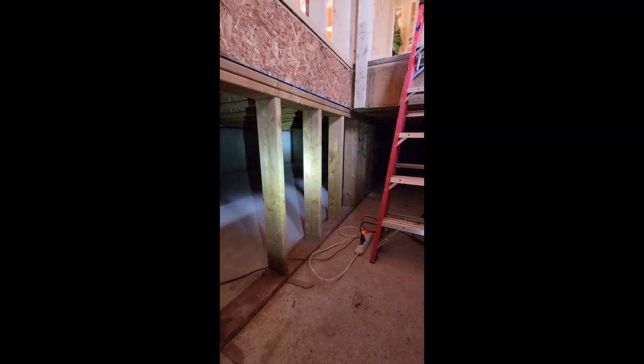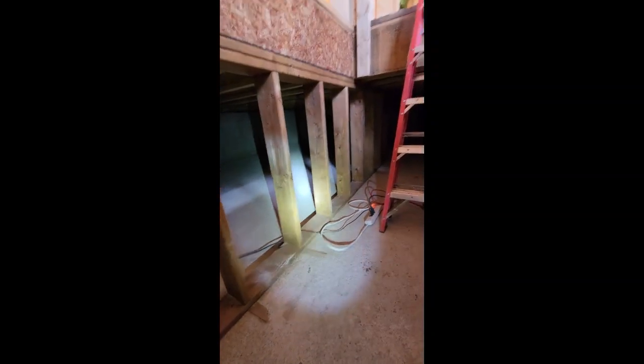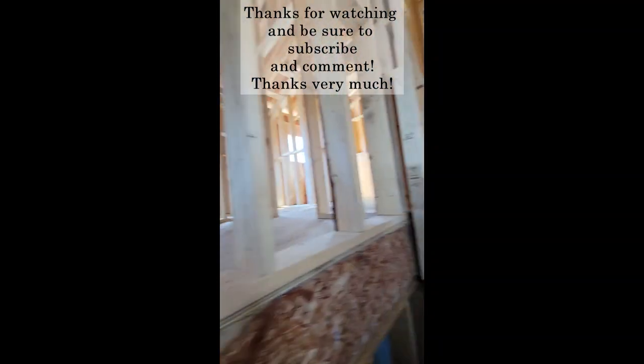You can see it runs all the way up right to our trusses, so that weight load comes all the way down — that's why we had to put a wall underneath it.